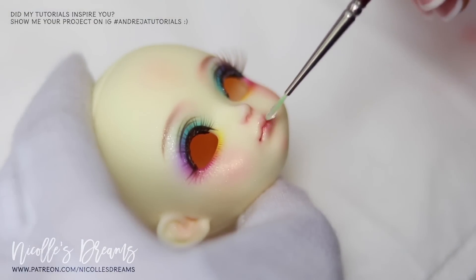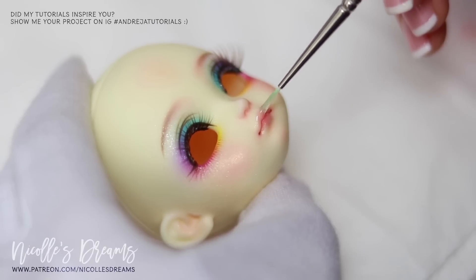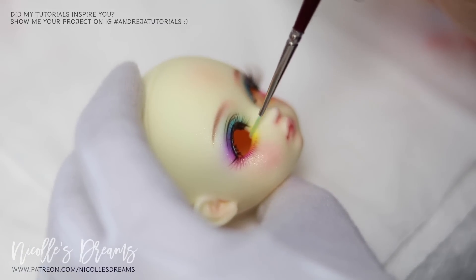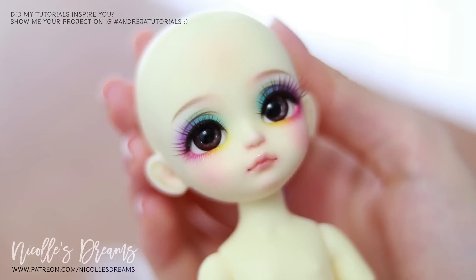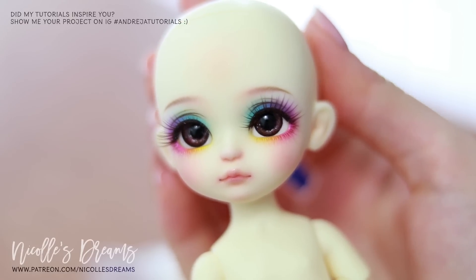The very last step for this face up is gloss. I apply some on the lips and lower lash line. And here is the finished face up — but don't run away yet, we still have some stuff to do.